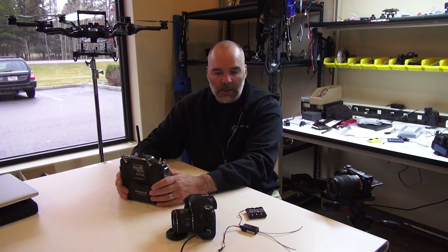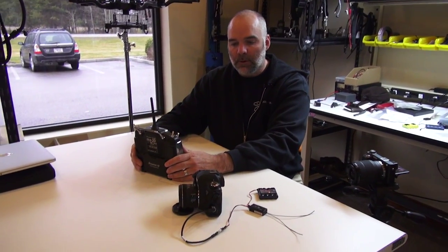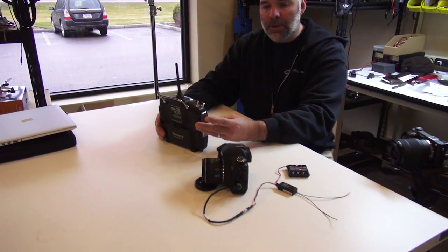Alright, this is Jeff at Quartercopter and today we're talking about a new switch for triggering the Canon and also focusing. We'll be using a 3-position switch.